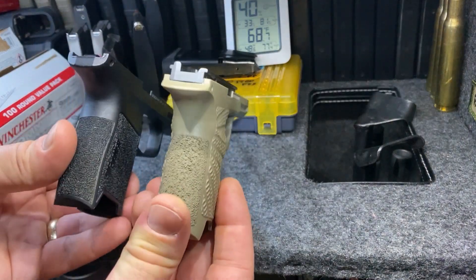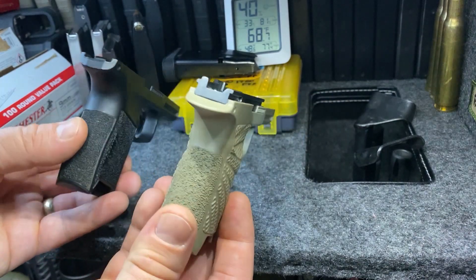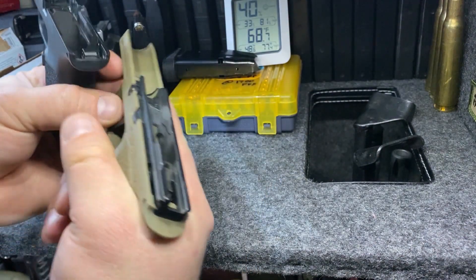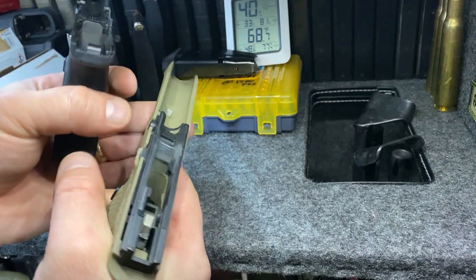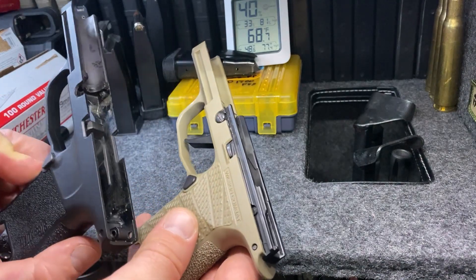Those are the two grips side by side. There's much better stippling on the Wilson Combat. You get a longer dovetail to kind of cover the back of your hand, reducing loss of control especially when you're shooting fast. Overall, it's just a really good grip.